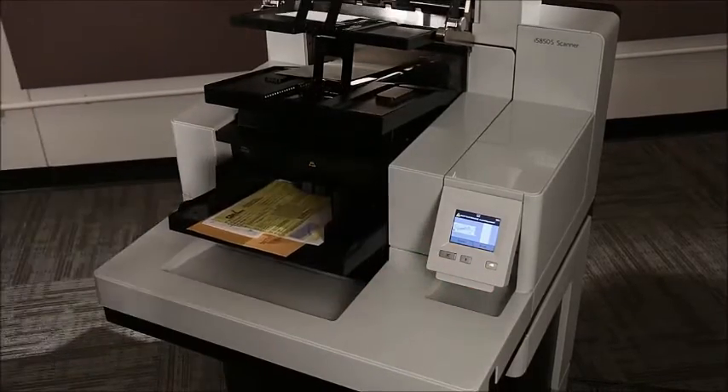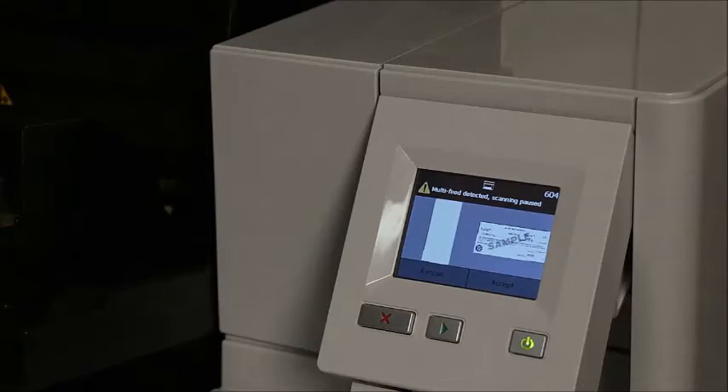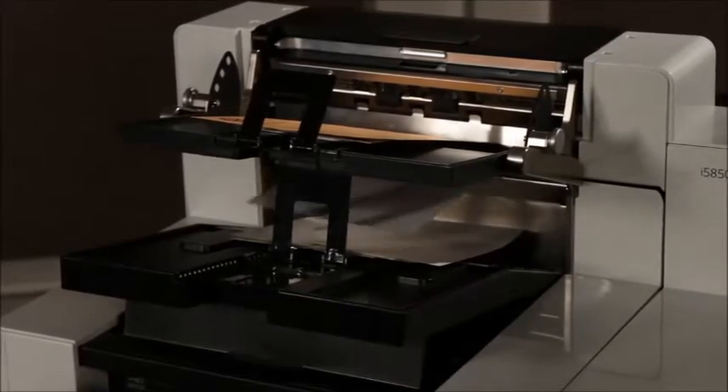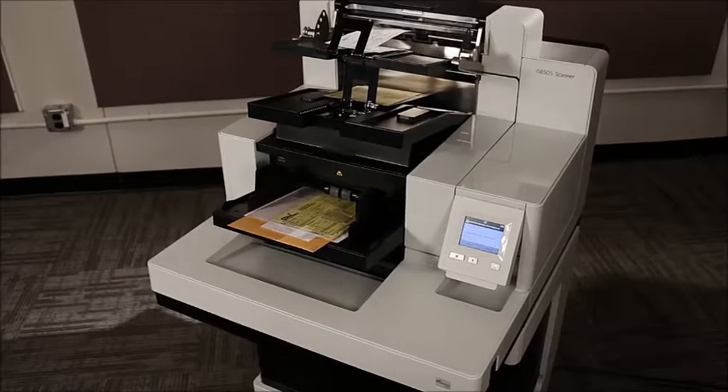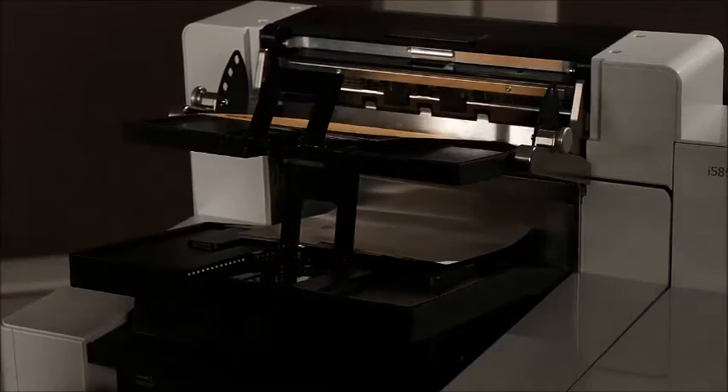Using the interactive multi-feed function, the document is held in the exit rollers so that it can be quickly recognized. The documents which are multi-feeding in this video are envelopes, and the operator recognizes the envelope and presses accept on the OCB to continue scanning.